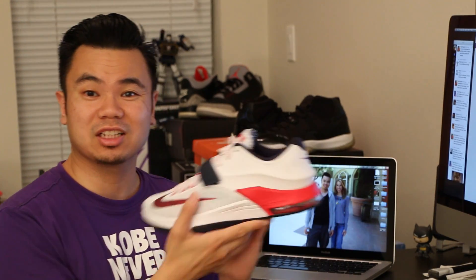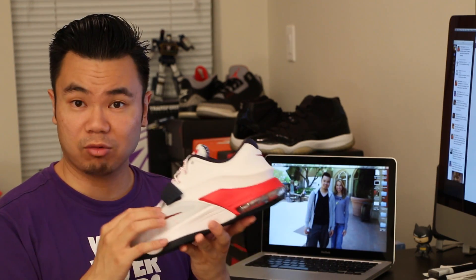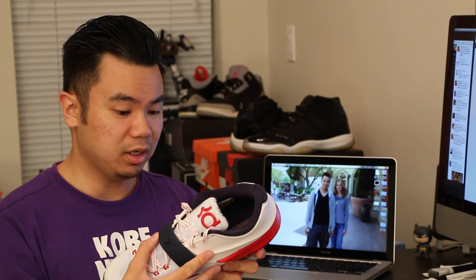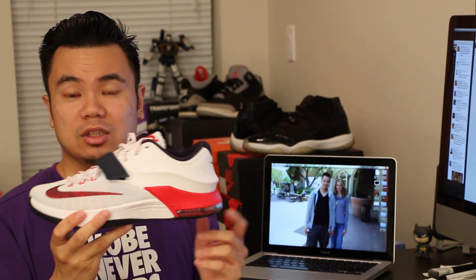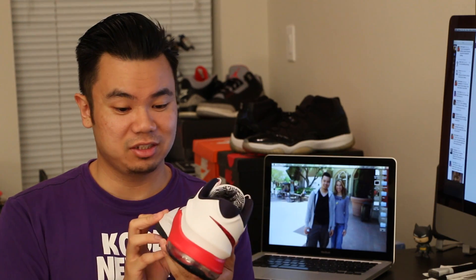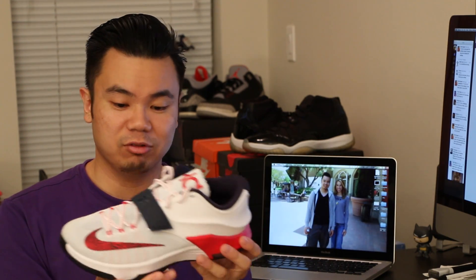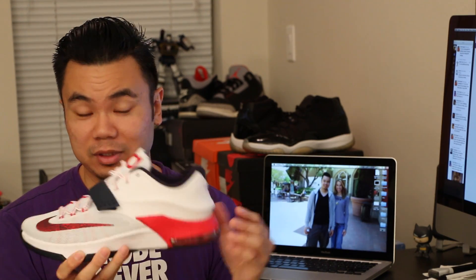I don't even know where to start — it's just a clean silhouette itself. Mesh on the front, you've got the fly wire underneath, and then I think this is the hyperpositive material — I could be wrong. But it's got all the new technology in the shoe, but it has kind of a 90s look to it. Just imagine all these panels were leather to begin with. It really has a 90s look to it, and for me, I grew up in the 90s.